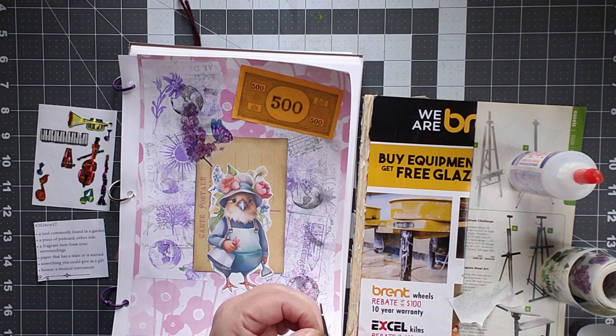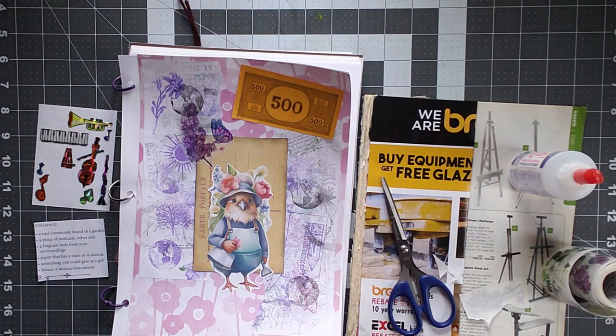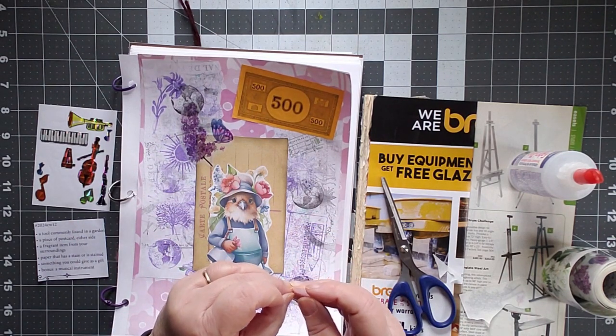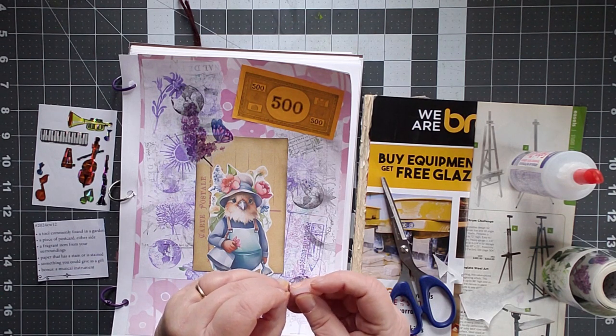I don't know if you've ever had a lilac bush. One of the things that my mom taught me how to do when I was real little was to take a blossom before the bees get to it. And if you take one of these tiny little blossoms off of the bigger lilac blossom, you can suck the honey out of the back end of it.